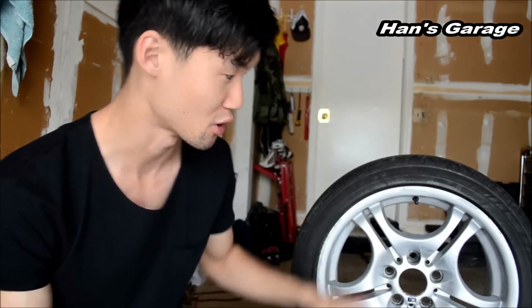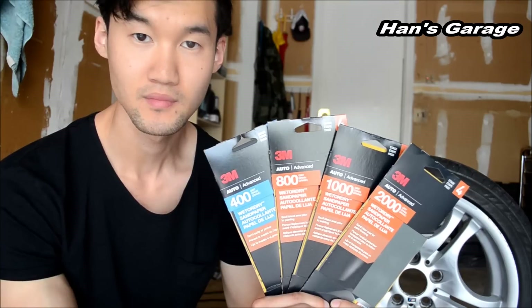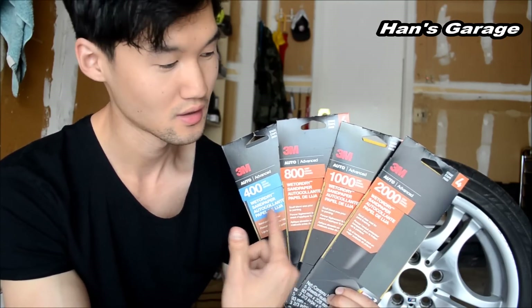Before I spray paint, I am going to sand down all the curb rashes and minor scratches, just to make sure the rim is clean and smooth for me to spray paint right over. In order to sand down this rim, I am using 3M sandpaper from 400 grit, 800, 1000, and 2000 — 400 being the roughest and 2000 being the smoothest for the final finish.